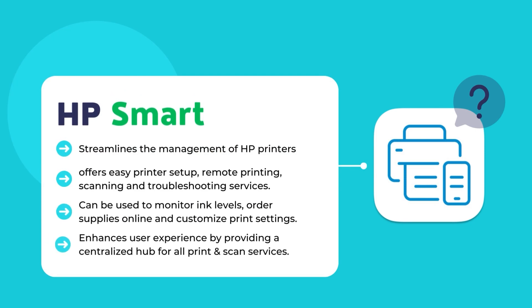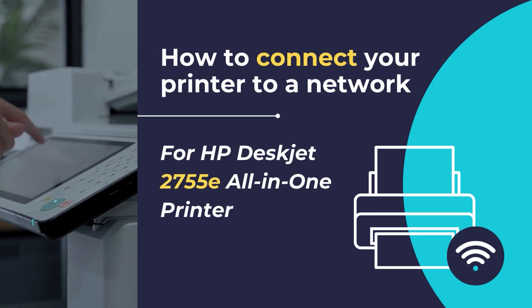HP Smart is a mobile app that streamlines the management of HP printers. It offers easy printer setup, remote printing, scanning, and troubleshooting. Users can monitor ink levels, order supplies, and customize print settings. HP Smart enhances convenience by providing a centralized hub for seamless control and accessibility of HP printers. HP Smart also allows connecting a printer to a new wireless network, which is what we are going to do in this tutorial.